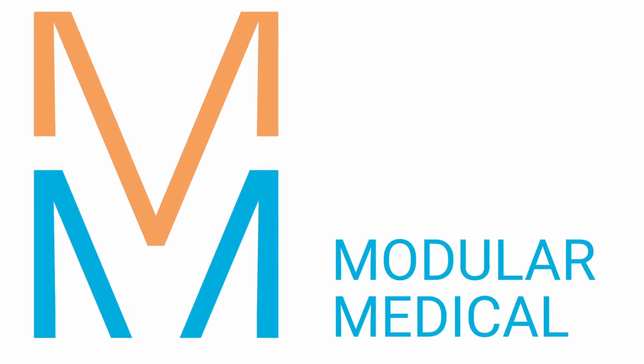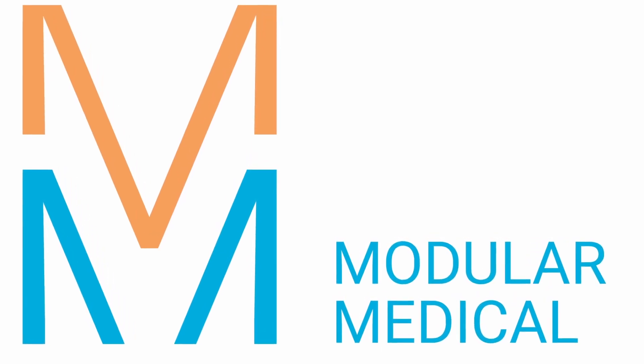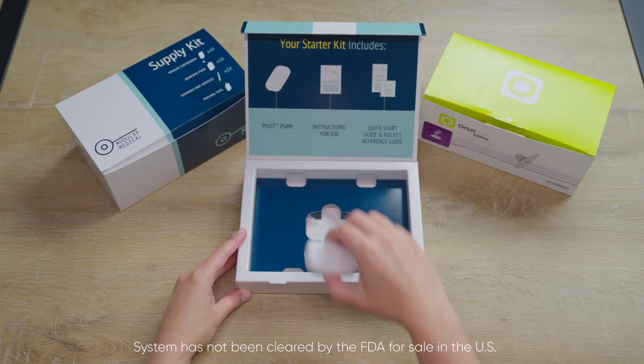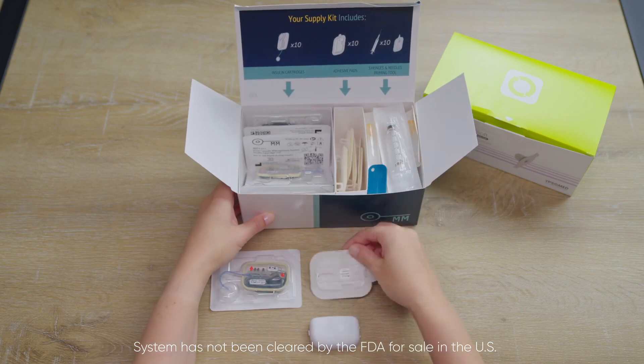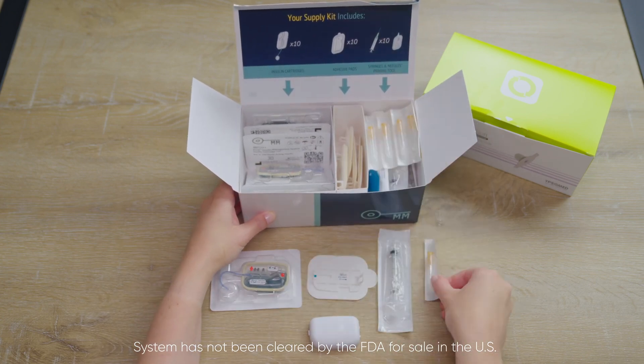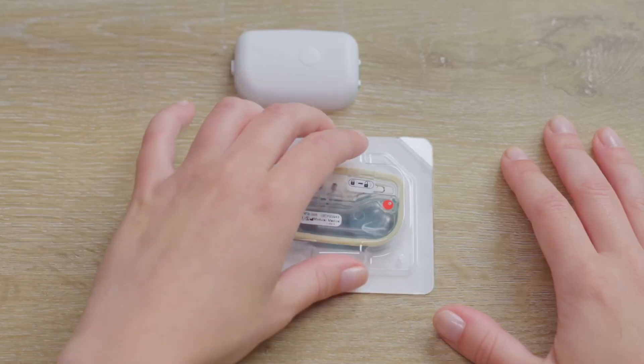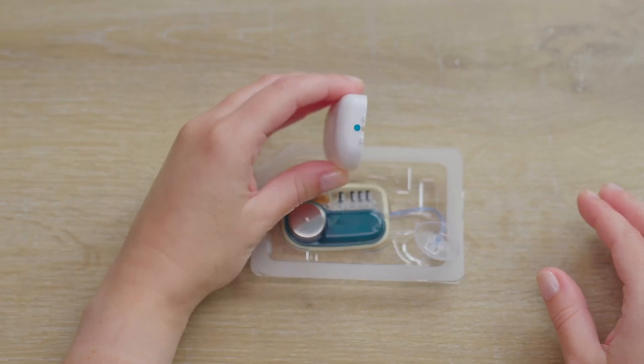Modular Medical's Mod1 insulin infusion pump system has been designed to support improved therapy with minimal user engagement. A supply kit contains the consumable cartridge reservoirs and all consumable components for setup. The cartridge reservoir contains the battery and simply snaps to the pump and powers on the system.